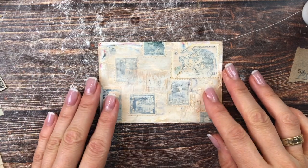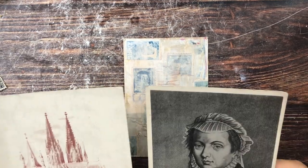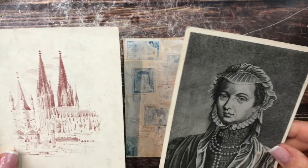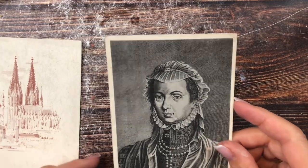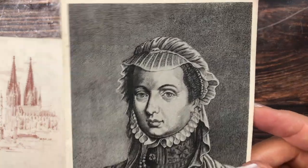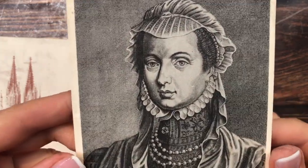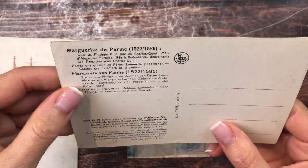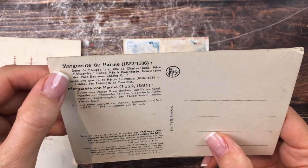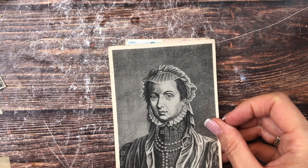What I'm worried about is I have no idea what to use as a focal point. I went through those cards again and found two things that could work. I could cut out this figure — I'm not sure if it's a man or a woman because of the bonnet, but it says Margaret, so it's a woman. Maybe I'll cut her out and see if she might work. Or we have this image of the dome in Cologne, Germany — I kind of like the coloring of that, but I'm thinking maybe it's not bold enough to be a focal point. So I'll first try Margaret.